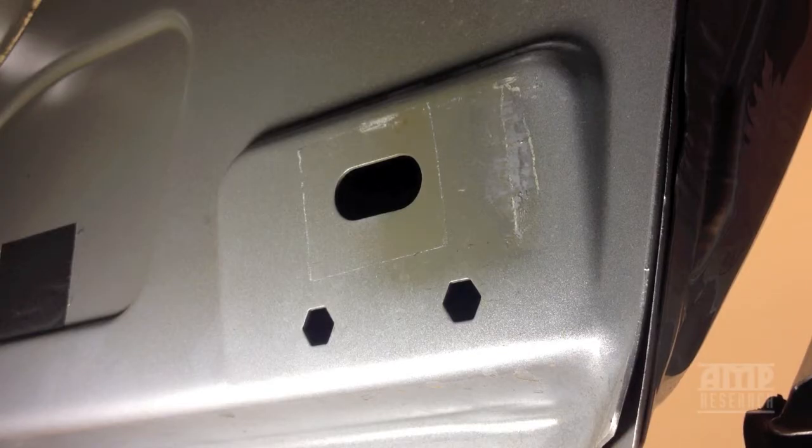What we're going to show you here is the install of the Dodge Reinforcement Plates. For those of you who've had steps on the truck and you've noticed them sagging or pulling away from the body due to cracking at the sheet metal, this is going to repair that.